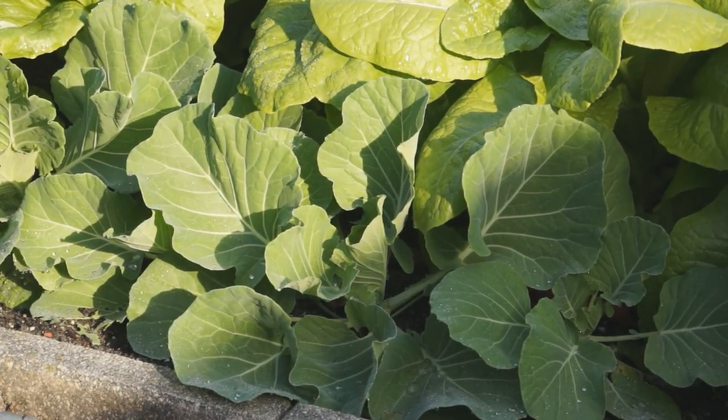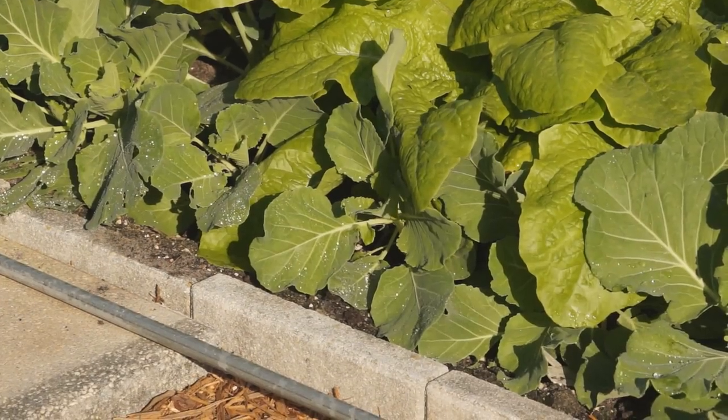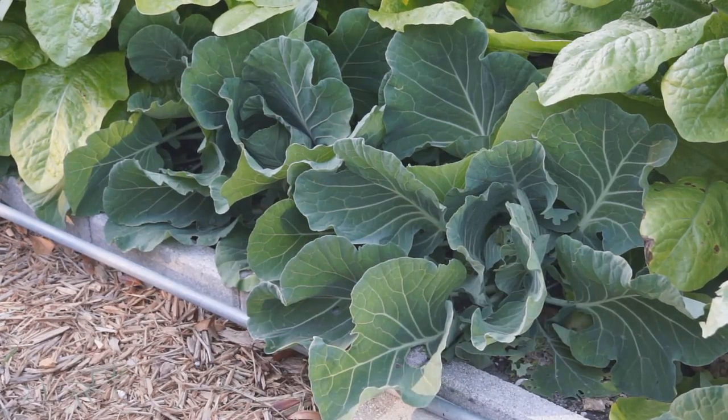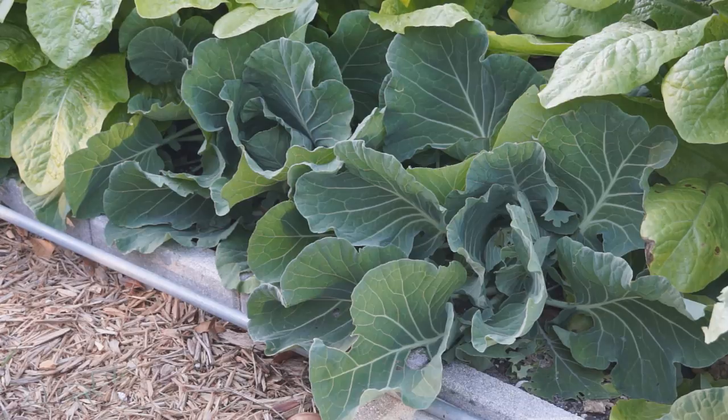In China, cabbage is used in stir fry a lot, so we prefer the varieties that have thin and crispy leaves which can be cooked quickly and absorb more flavors.